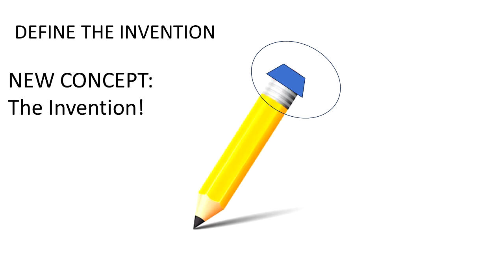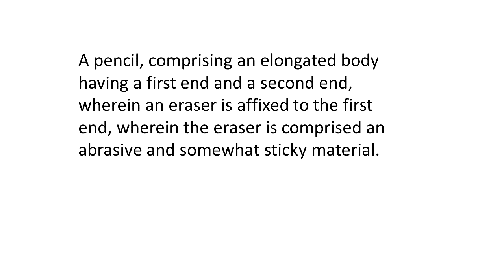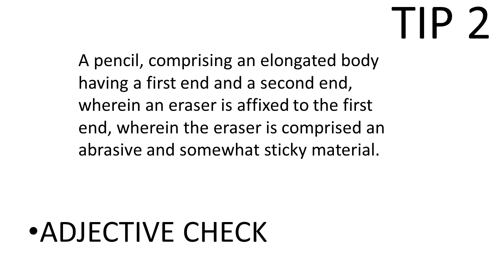The claim should focus on the invention, so when I write a claim it really needs to focus on the eraser part. I might start with describing the pencil part - an elongated body where the eraser is fixed to the first end of the pencil. This describes what already exists. Now I have to add my inventive concept: the eraser is comprised of an abrasive and somewhat sticky material. That leads us to tip two, the Adjective Check - we've got some adjectives in here and we should scrutinize them.